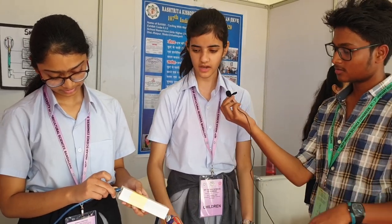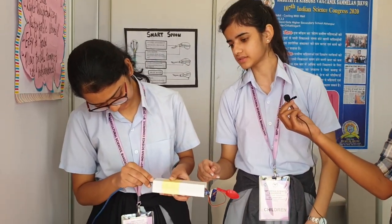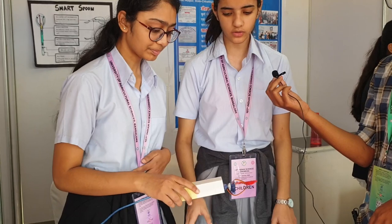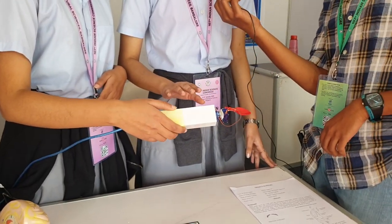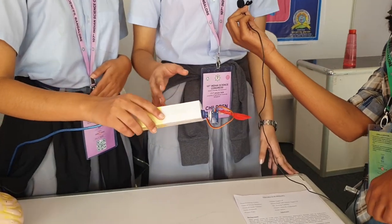Is it working? Yeah, wait a second. It's initializing right now. So right now the bowl of the spoon is stable, and even if we move the hand, it will remain stable.